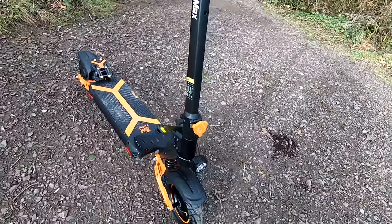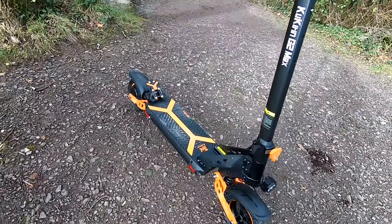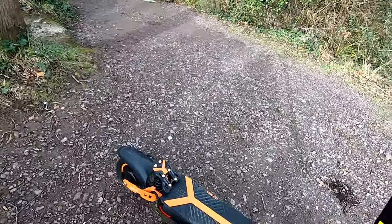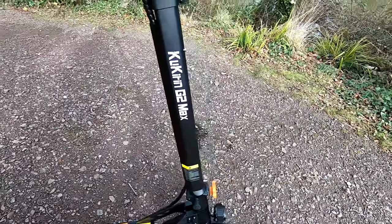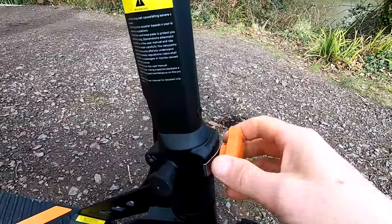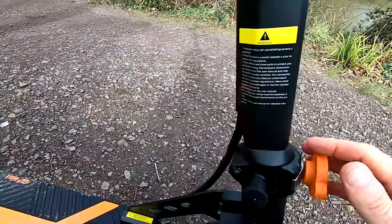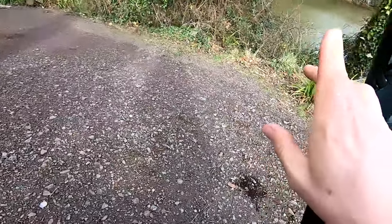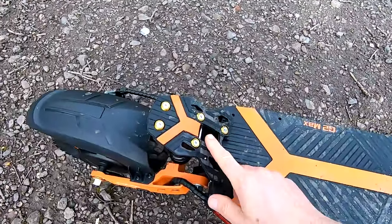It's capable of tackling 30 degree slopes, we'll try that out a bit later on, and the weight is claimed as 31 kilos. I've picked it up quite easily with the stem folded down. To fold the stem down it's very easy — you just undo this here and pull this knob out, that folds down and you've got a little catch here which clicks into place. Good folding mechanism on it.